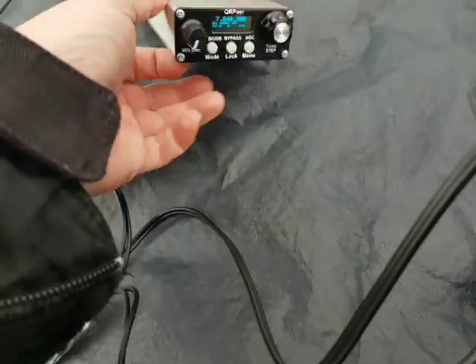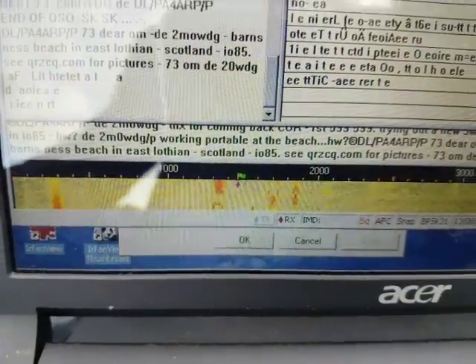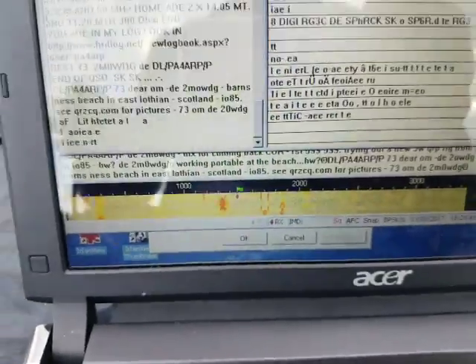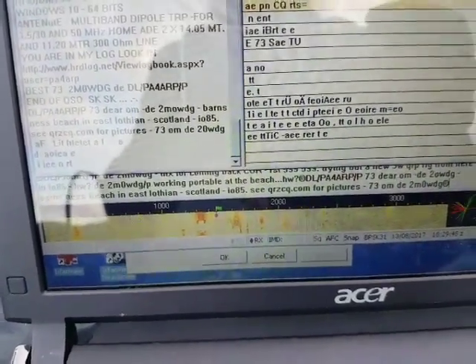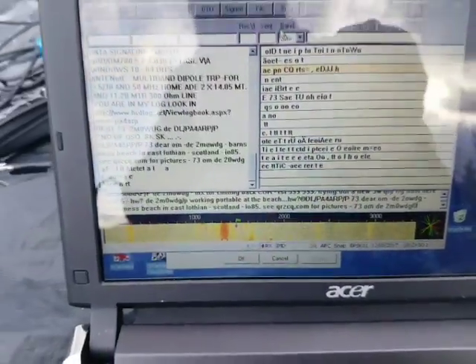The sound is turned down and it still produces the signals. I've just finished a contact with DL/PA4ARP/P on PSK31, as you can see there.